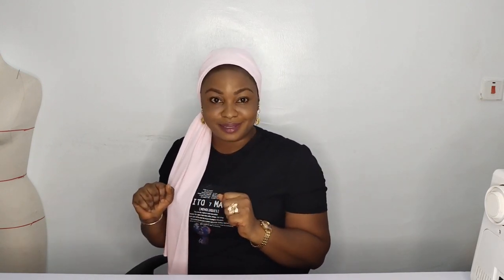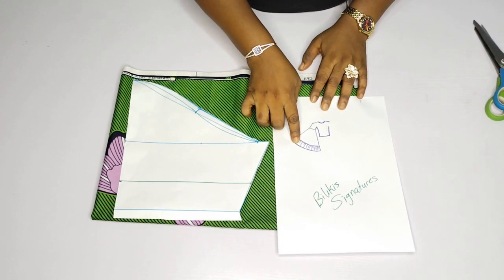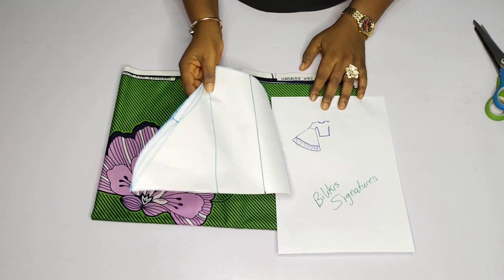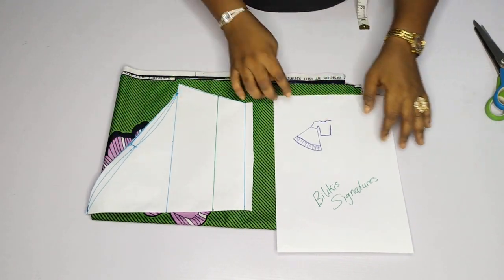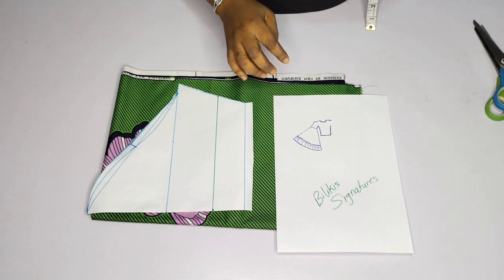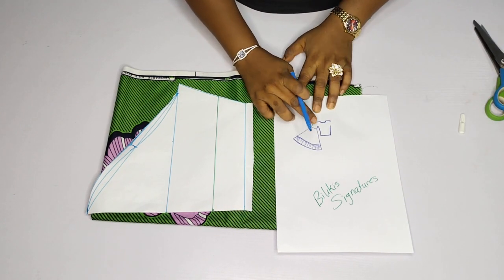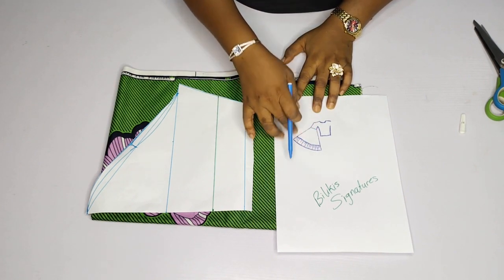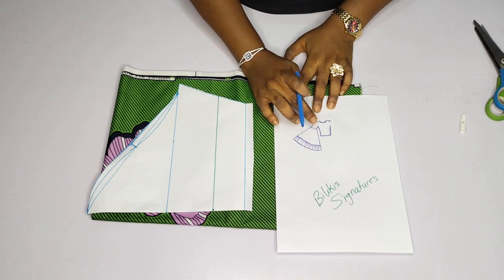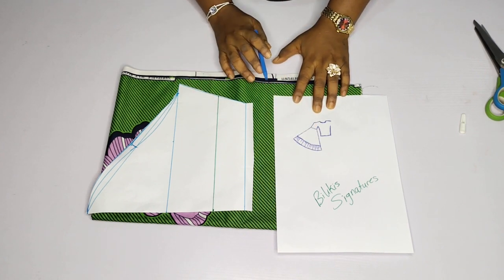So right now let's go to the work table to get started. This is what we are going to be doing. Looking at it, this is what the sleeves look like. I have my pattern for a basic sleeve, then the fabric I'll be using. You can decide to mix up the patterns — same fabric for one section and a different fabric for another, or three different fabrics. That totally depends on your preference.